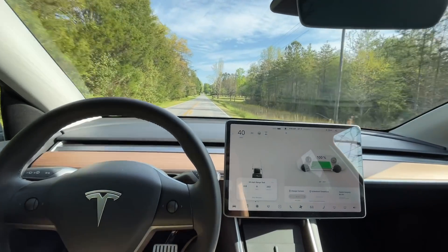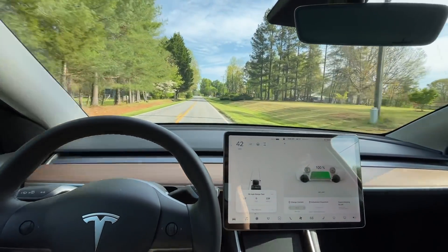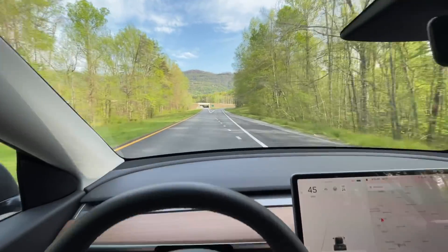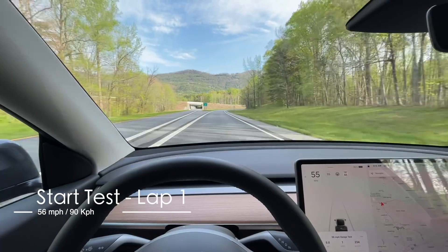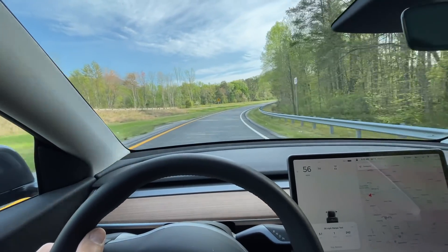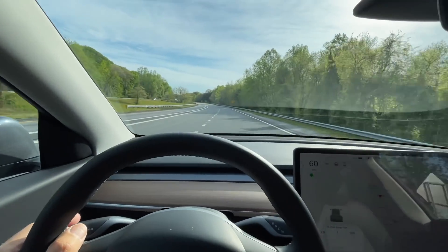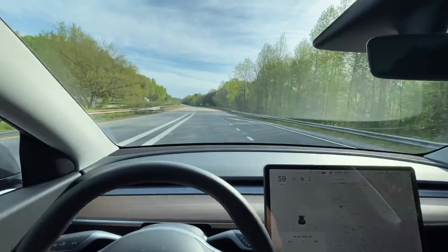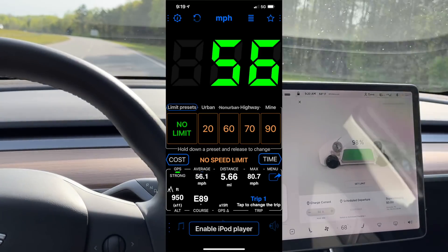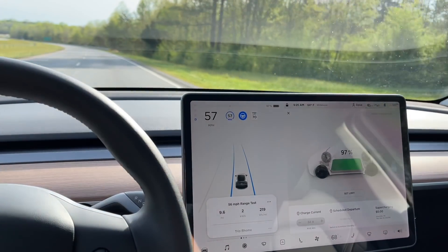It's a nice day today. This morning it's 67 degrees outside. It's supposed to be in the 80s. High clouds — it should be nice. I'm not sure about the wind; I think it will pick up later in the day, but I think we're good to go. This is the start of the 56 mile slow speed range test for the Tesla Model Y Performance. I'll be getting up on Interstate 74. With this wheel and tire combo, I need to run at 57 to be exactly 56 miles an hour and 90 kilometers per hour, so we're going to be running at 57 today.